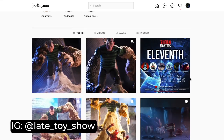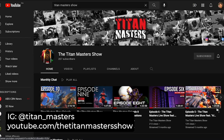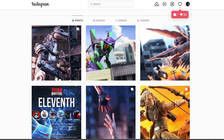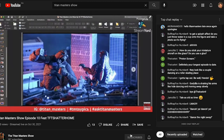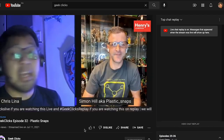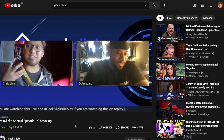Check out my Instagram at LateToyShow for more toy photography. Also check out the Titan Masters on Instagram and YouTube, where fellow toy photographers Harold Ruiz, Patrick Ong, Akira Joe, and Isaiah Puyea talk about the world of kaiju toy photography with special guests. Also check out Geek Clicks, where host Chris Lina invites toy photographers from the Philippines and around the world to talk about toy photography. Thanks for watching, see you next time.